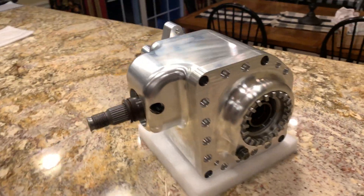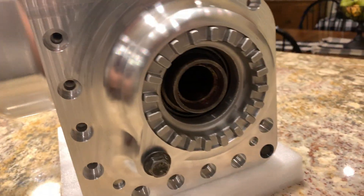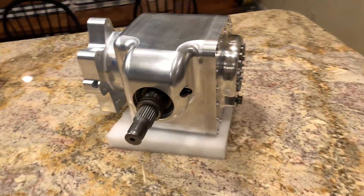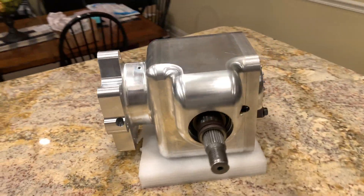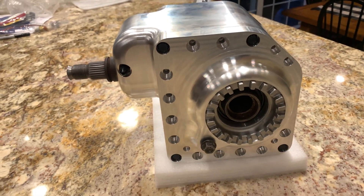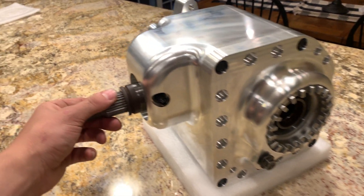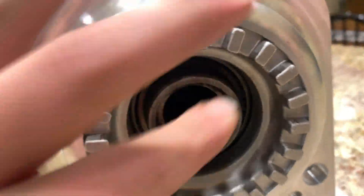I got this thing slightly put together — just started throwing some stuff together to basically mock it up. I got the gear set in there and checked the backlash. It was about ten thousandths. It needs to be about five thousandths, so we're probably going to have to shim it a little bit, but I got it pretty damn close. What you really care about is the ring gear. Let's see if we can hear this — it's kind of hard to spin.